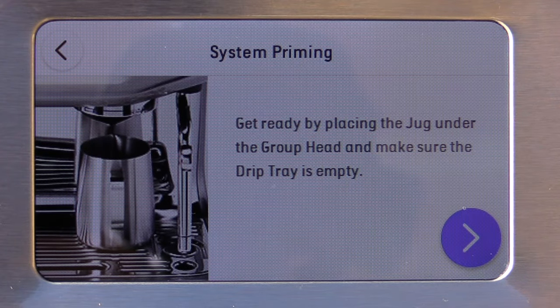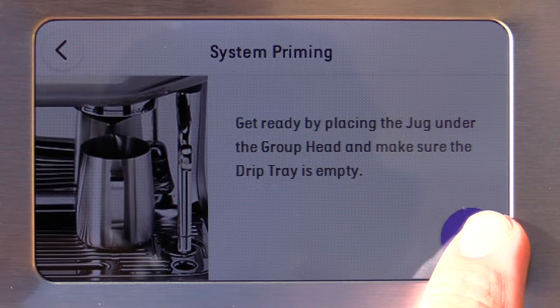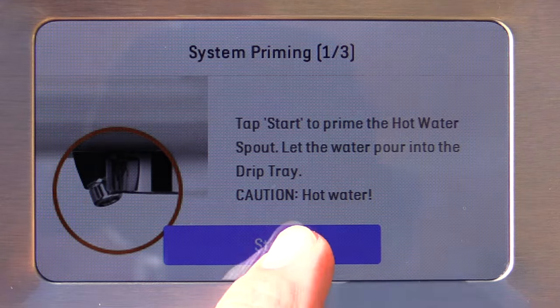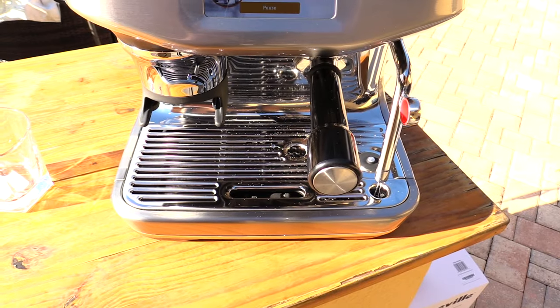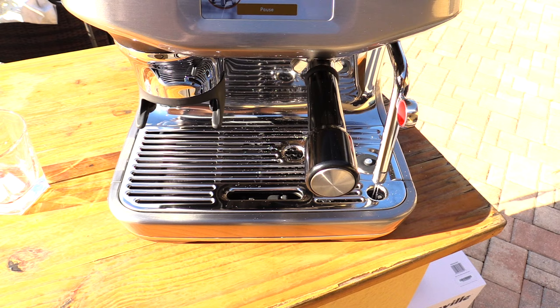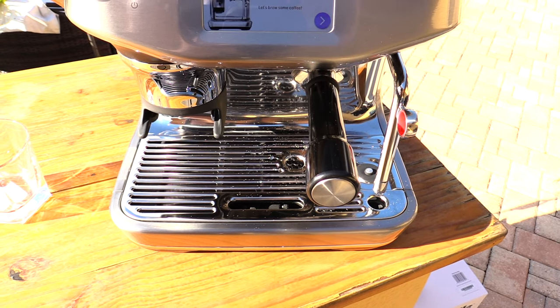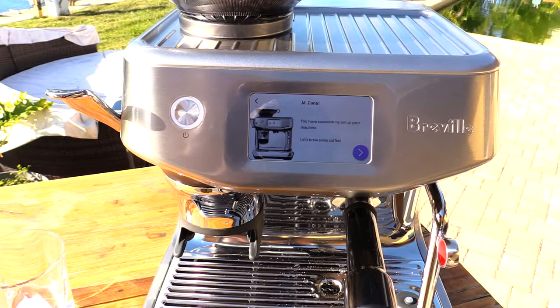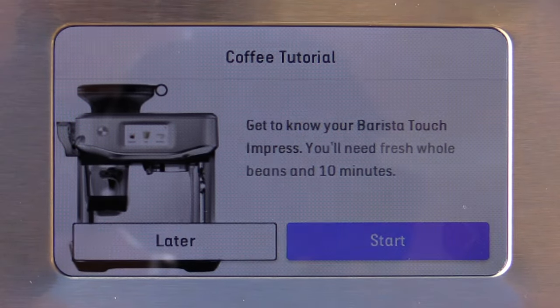I'm going to place my milk pitcher right underneath my group head, and I'm going to tap start to prime the hot water spout. You can see everything is running through — some came out the hot water spout, some heated up the portafilter, and some heated up the milk wand. It says you have successfully set up your machine. Let's brew some coffee.